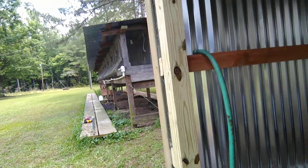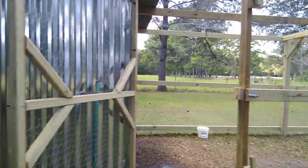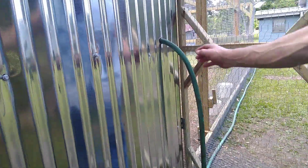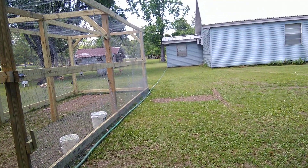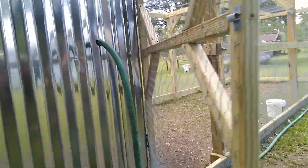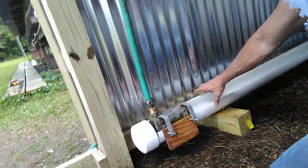Let me show you a little bit more — show you how my water feeds in. It's just a typical hose pipe coming from my pump shed over there at the house. It comes over here and I drilled a hole in the side of my chicken coop right there, and it comes inside.